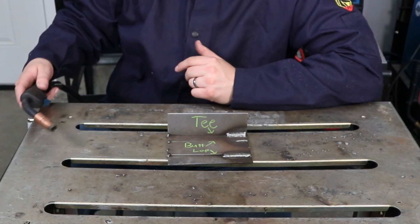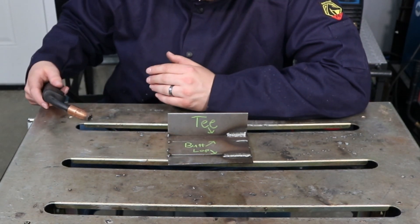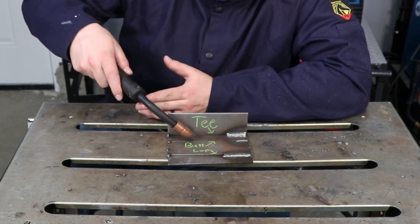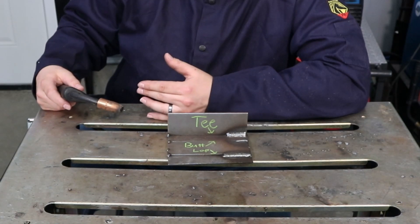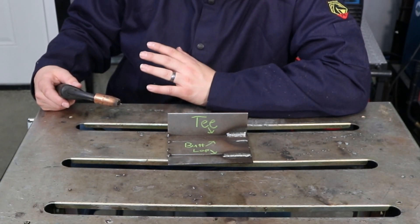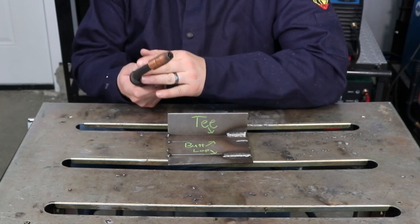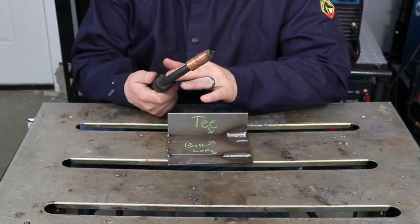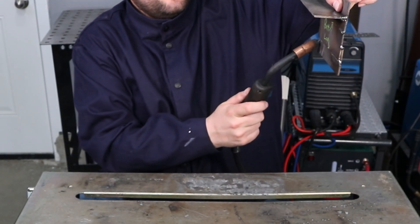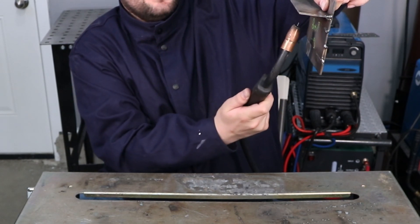I make dry runs all the time, so just keep practicing. If you get carried away with your angles you'll get a lot of spatter and make a mess. When you start welding out of position — vertical or overhead — your angle becomes much more critical. In those cases you typically want to point your MIG gun up a little bit more than you normally would.